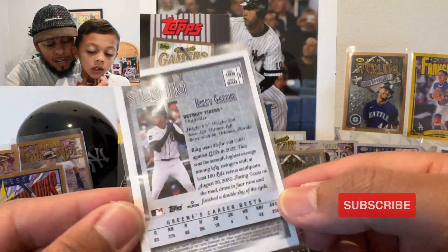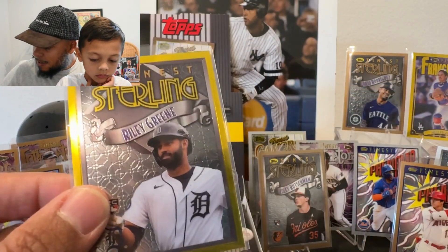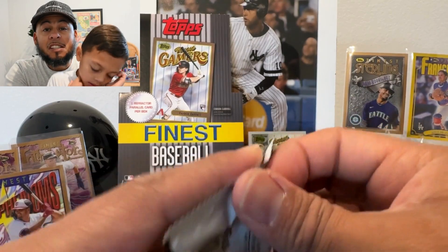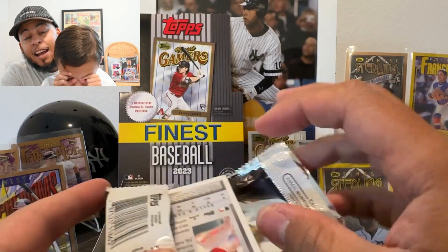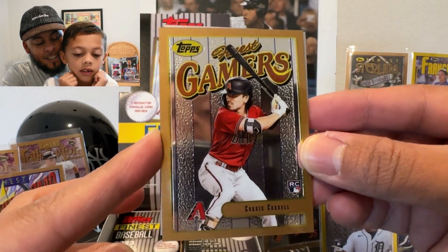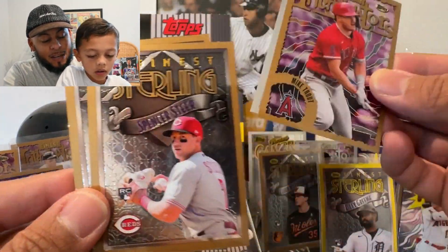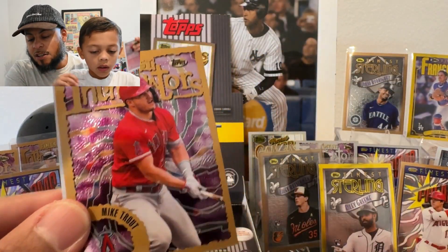It's Riley Green! Check the package — is it numbered? It is not numbered, but it does say 'Rare.' This is a nice surprise — we were not expecting another gold. I actually haven't seen gold cards like this pulled that aren't numbered, so I'm not sure we're missing the numbering. This is probably the best hit of the box so far.